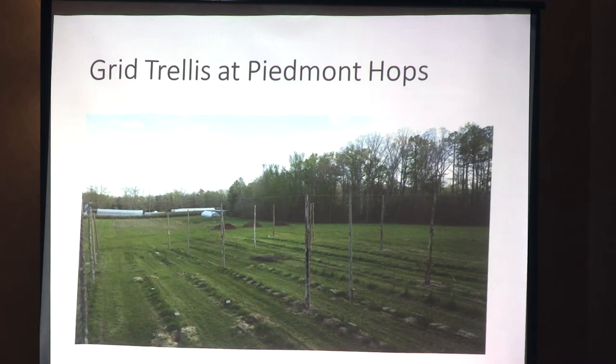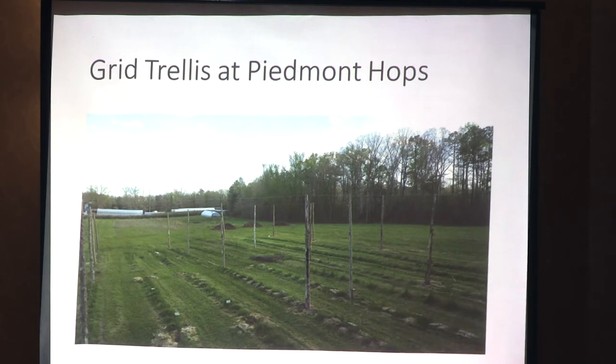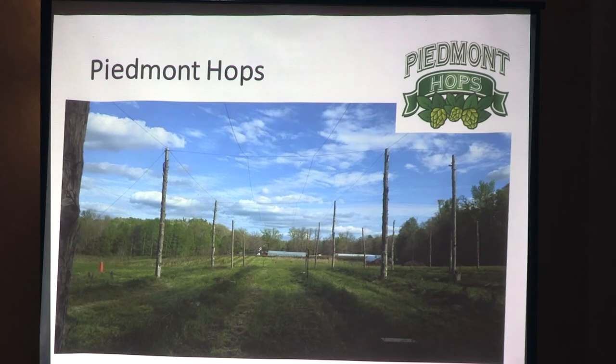This is our grid system. From the original photo of the four rows, you can see where we've removed the poles and spaced them out. Our rows from right to left are Nugget, Chinook, Chinook, and the rest are Cascade, with the outside two rows being CTZ. Looking down the row you can see the cable that goes across and the cables resting on top — they're still loose, we haven't tightened everything. It's important to have a really tight grid system. You don't want anything loose because once the wind hits, it's like a giant kite out there.